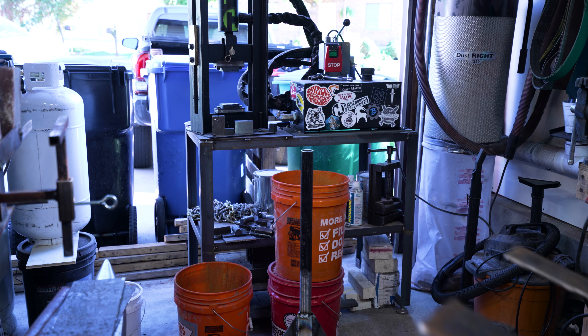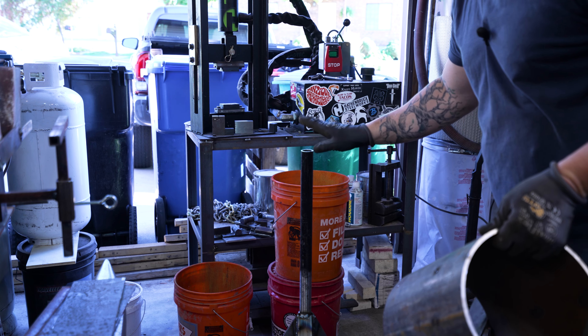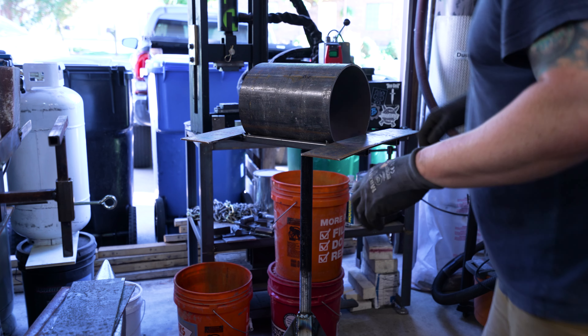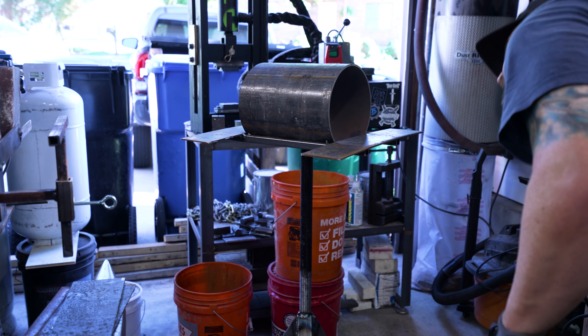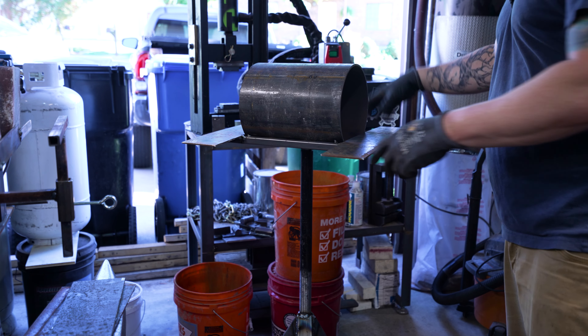Now that we have that all welded up, we can come over to the stand I made that's got the one-inch tube we used for the burner, and we can put this right on there. Now we have a stand and a forge body on there.